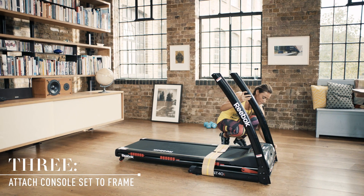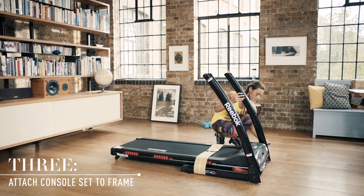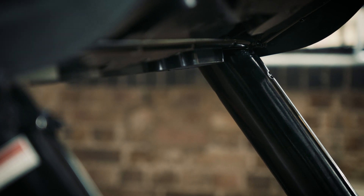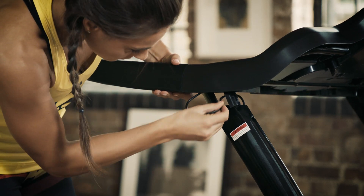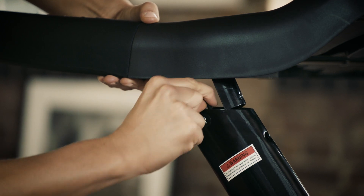Though you can assemble the GT40S yourself, you may need to call in a friend or family member for this step. Take the console set and carefully place it on top of the supporting upright posts. With the console set resting on the posts, carefully connect the cables between the right upright post and the treadmill handlebar. Here's where you might need someone to hold the handlebars while you connect the cables.